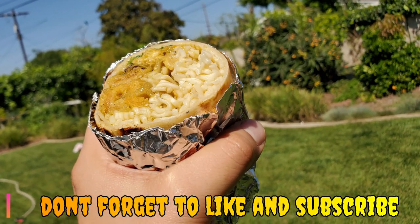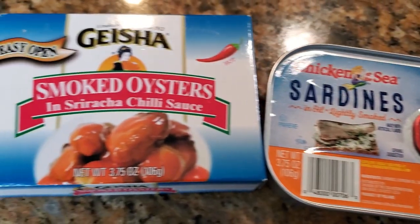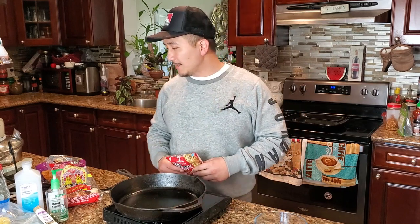The base filling of the burrito is gonna be chicharrones, some canned sardines, and smoked oysters left over from the last recipe — the trap oyster burrito, check that out. We also have some top ramen and a little bit of Doritos just for a little bit of extra texture.